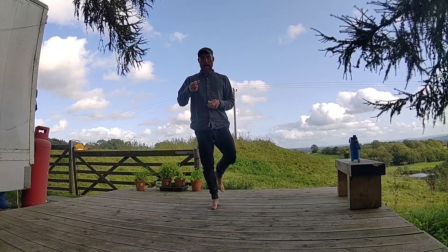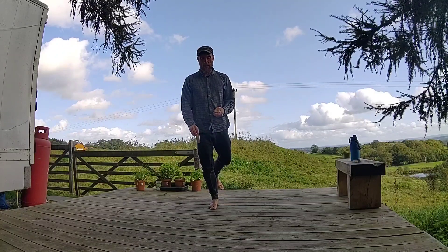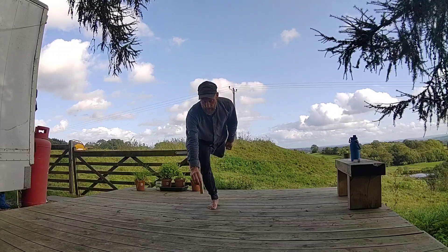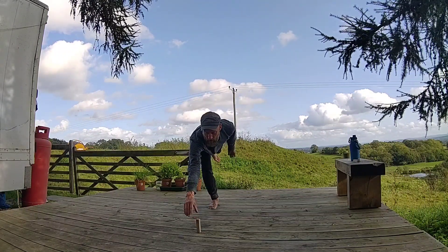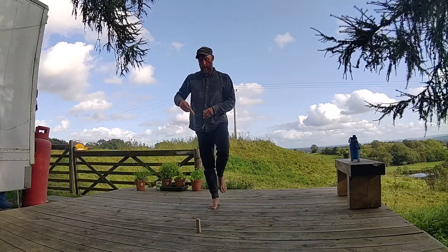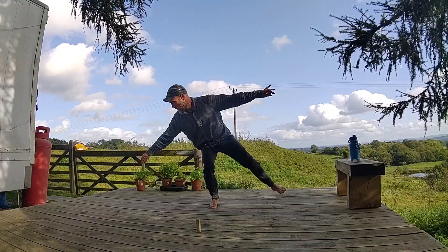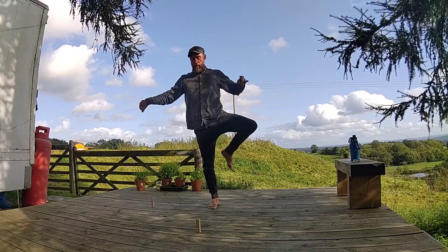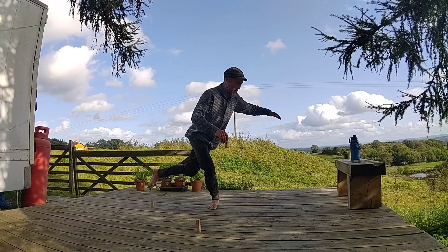The hand that's placing down is the same hand as the foot that's standing. Keep a bend in the knees, and place as far away from the body as possible, so that you don't need to use momentum to get back up again.